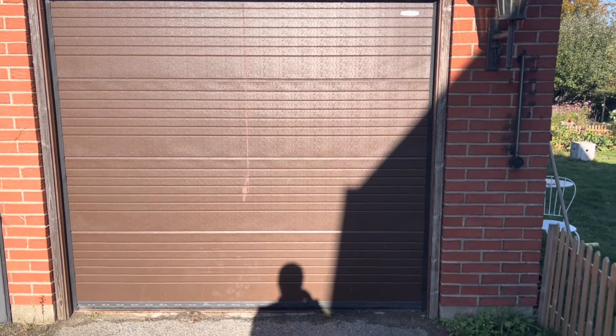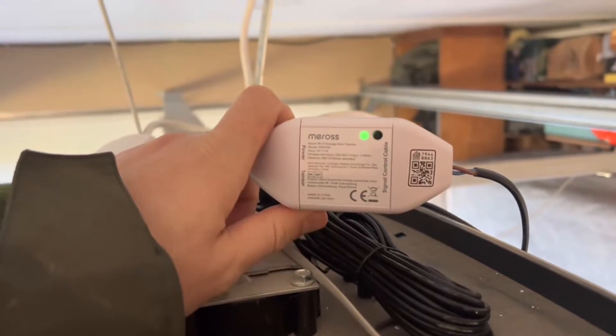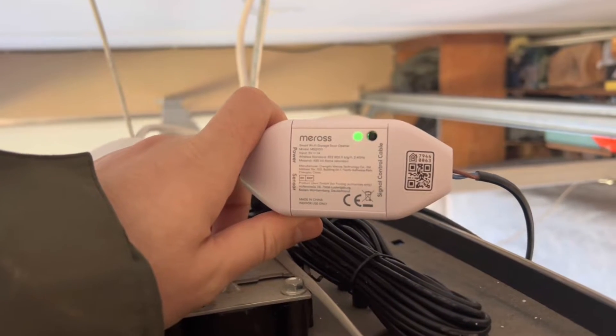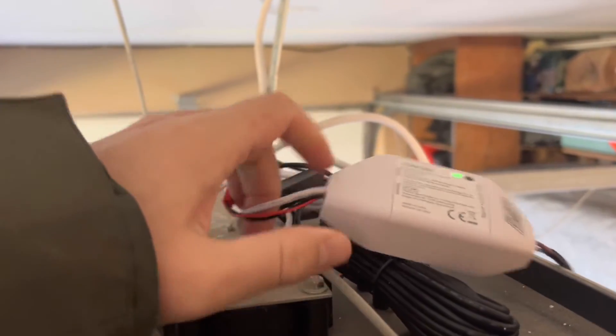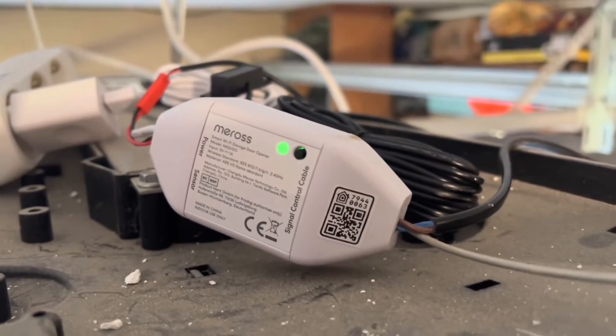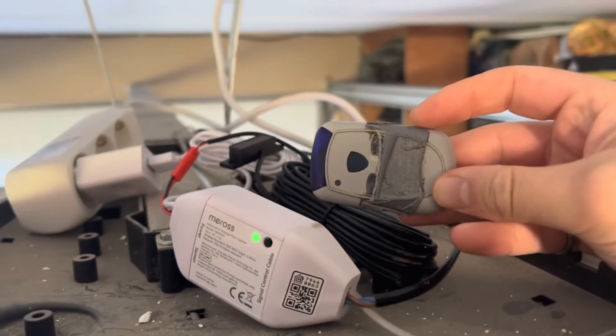So I have a Crawford Ultra S garage port and I bought a Miros smart garage door opener. This opener is supposed to replace or complement the old remote that I have.